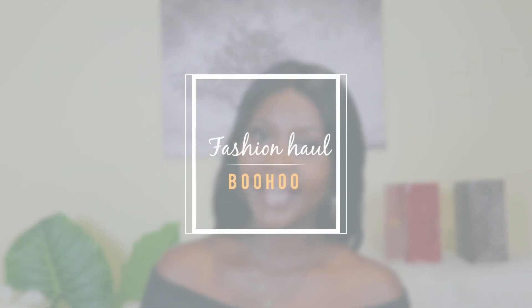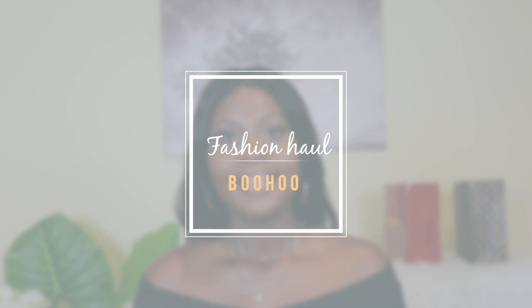I hope you guys are great. So in today's video I will be unboxing and showing you guys some of the pieces that I got from Google and how I style them, so you can actually have an insight on how I pick my pieces, my colors, and my style when it comes to clothes. I'm super excited — this is my first ever clothing haul!